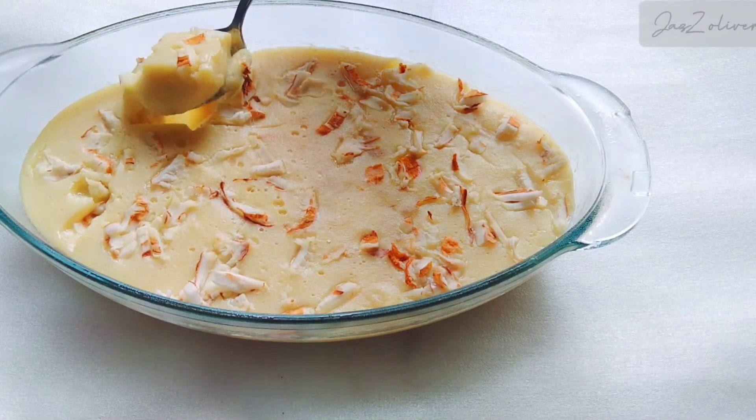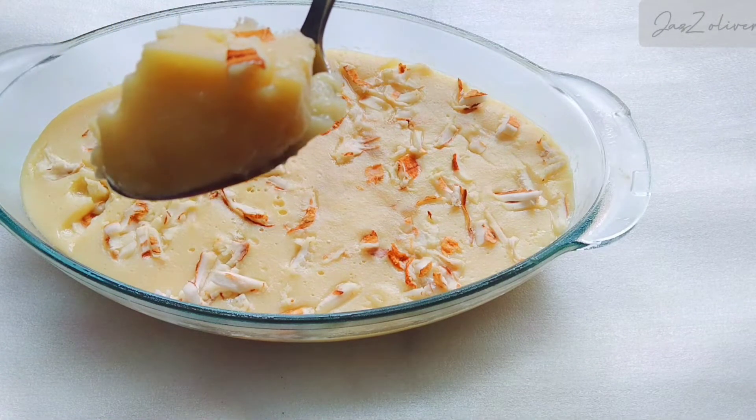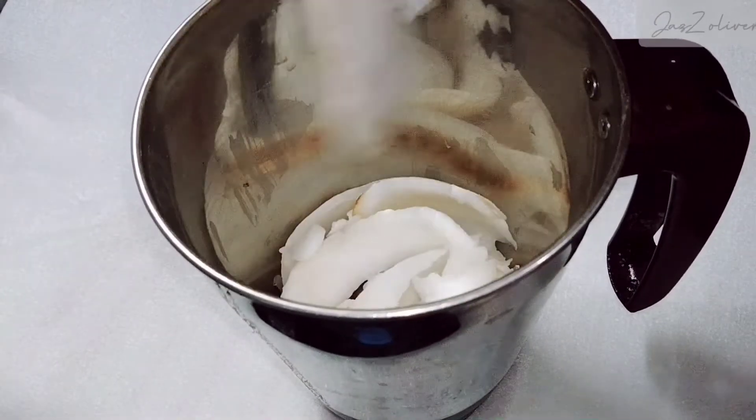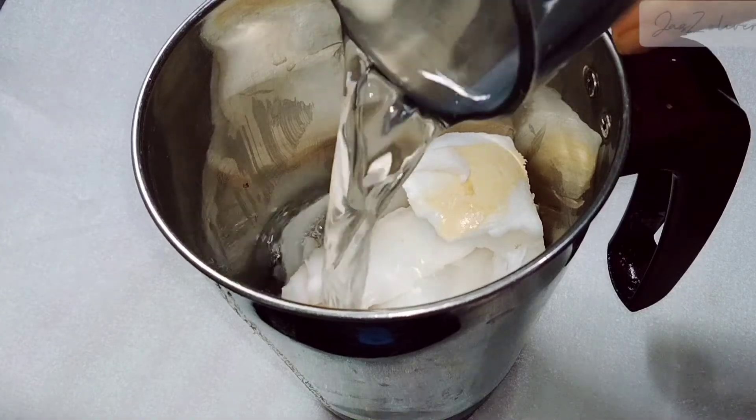This is a tender coconut pudding. Custard mixing is the first step of the custard pudding. It's a very juicy, sweet pudding — a mixture in a jar.